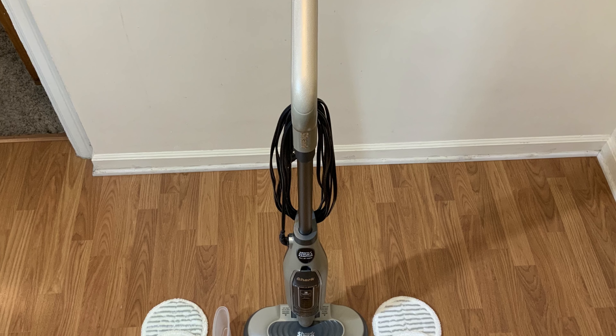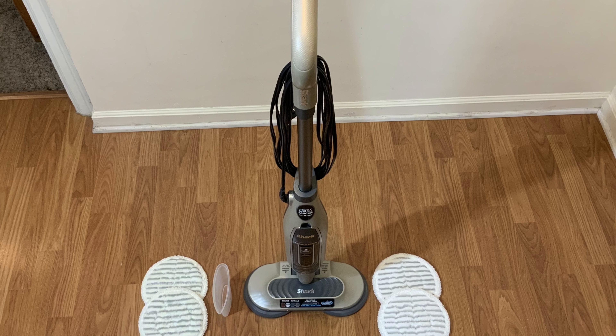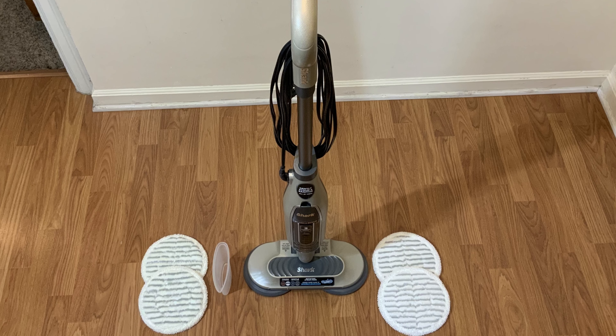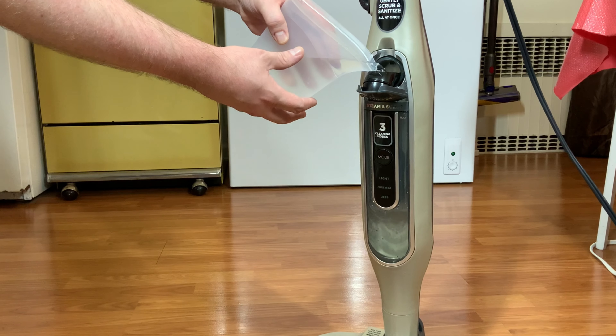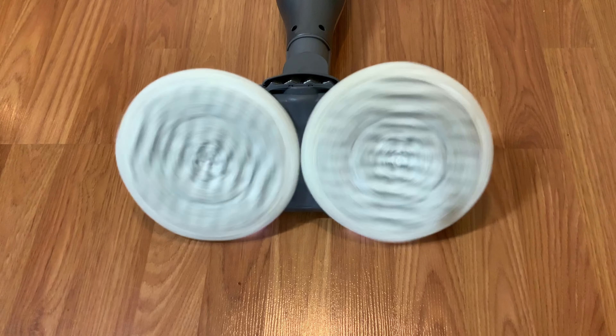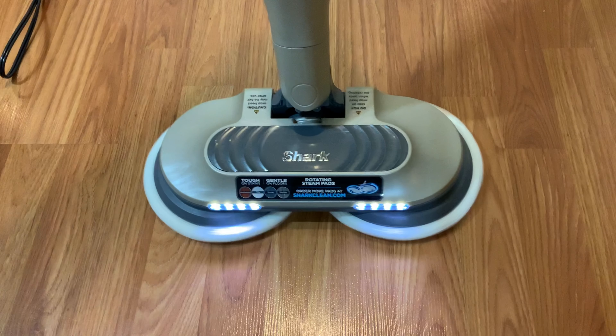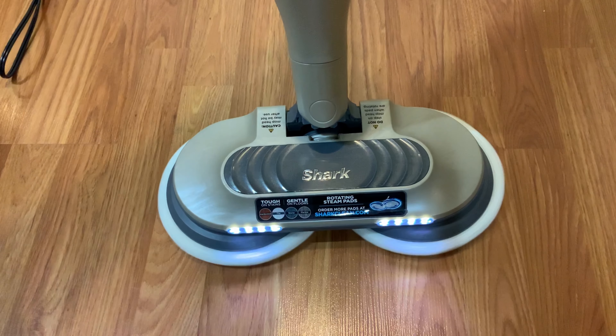Hello everyone! Today we're going to be taking a look at a new steam mop from Shark, the Shark Steam and Scrub. Currently this product stands out as pretty unique in its category. Using only water and no chemicals, the Shark steam cleans flooring and scrubs them using sets of soft reusable mop pads. This extra agitation allows the Shark to clean hard floors much faster and better than conventional department store steam mops.